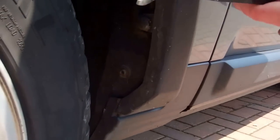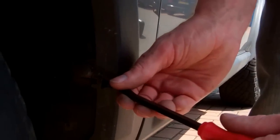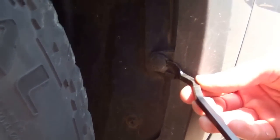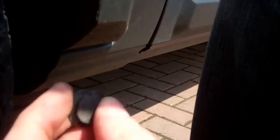Next we've got what we call our snake's tongue tool here, and this is for removing these popper clips. Along the inside of the wheel arch there's a series of these popper clips. Get it in behind the head and then pull out the main bit of the clip — these little pop rivet things. We've got a series of these. No need to pull the middle all the way out. There are a couple right up under here.